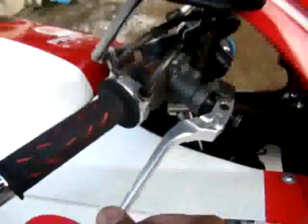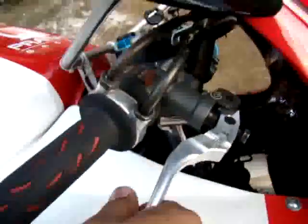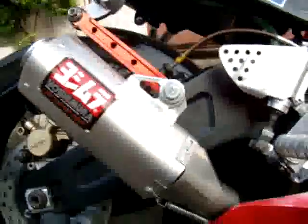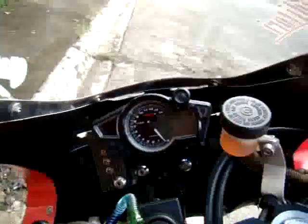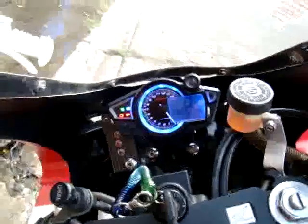We also have a new foldable lever, and right here is a Yoshimura short pipe. We'll try to demonstrate how it sounds — let's give it a kick.